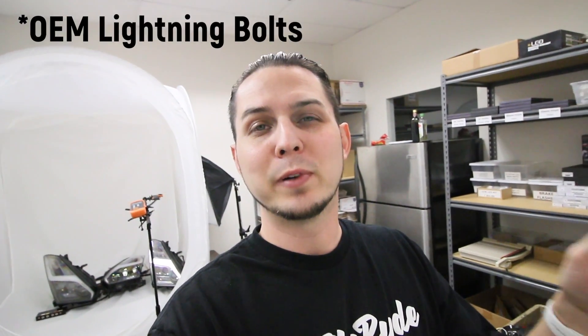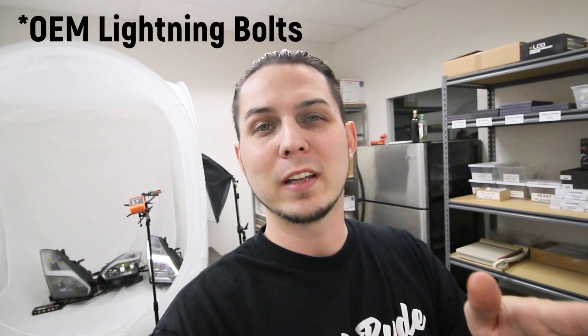I took some measurements and I want to show them to you before I say anything else. One of the most popular questions I get asked for the GTR headlights is: are the OEMs brighter than the Aftermarket Depot headlights? And now there are actually other headlights available as well.